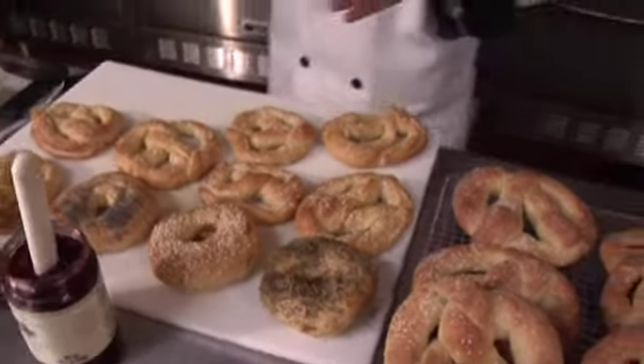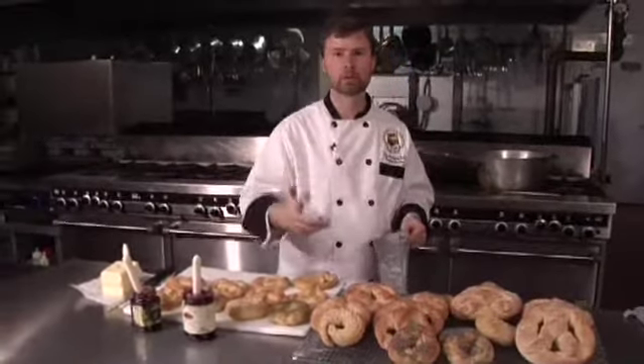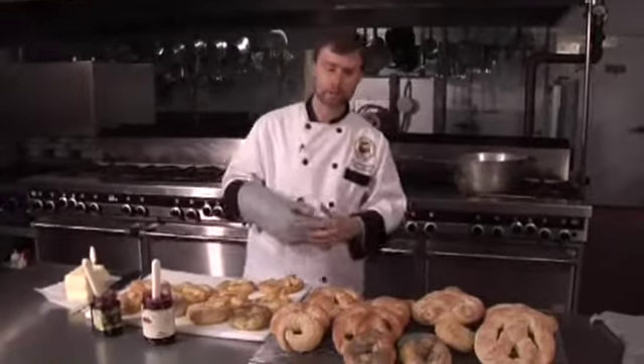One thing I want to talk about is the different types of flour. If you can't find or don't want to order Sir Lancelot flour, you can use a bread flour — look for flour that says 'great for bread machines,' which has a bit more protein. Most grocery stores now sell bread flour. Also, regarding the amount of sugar: if you don't have malted syrup, you can use molasses or brown sugar — about two tablespoons total. There's about a tablespoon in the dough and about two tablespoons for half a gallon to a gallon of water, just to give it that flavor and that nice brown look.